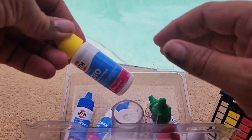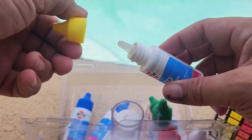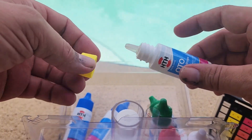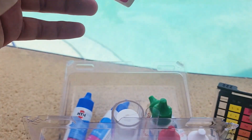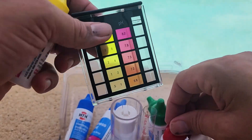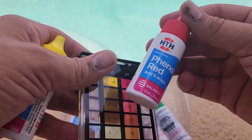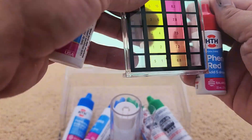With these bottles, they are easy to get your drops out. The way it works is you're going to put five drops of the yellow solution in the left side for chlorine, and then five drops of the red solution in the right side to test your pH. And that's most of what I test.